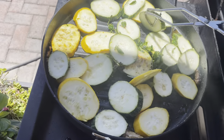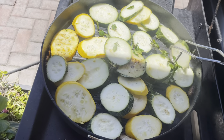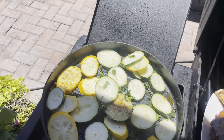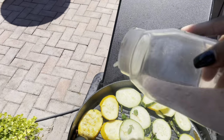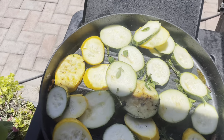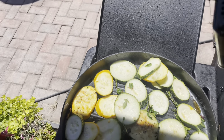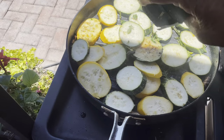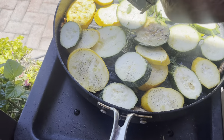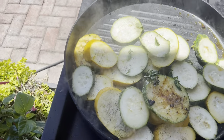I hope I am giving you some ideas on what you can do with some of the food that comes out of your garden. I am going to sprinkle a little bit of pink Himalayan salt onto the zucchini and as well some black pepper.